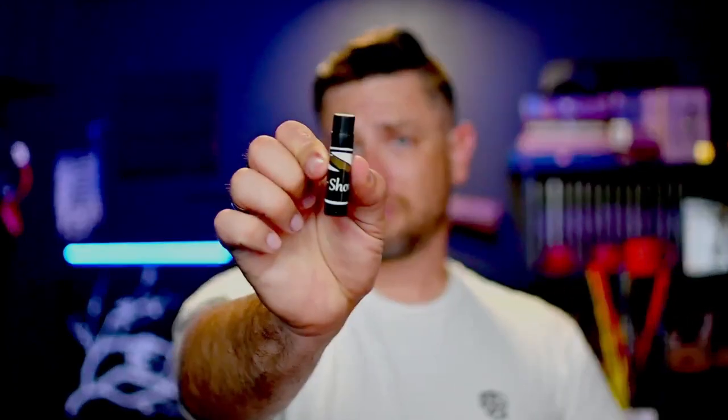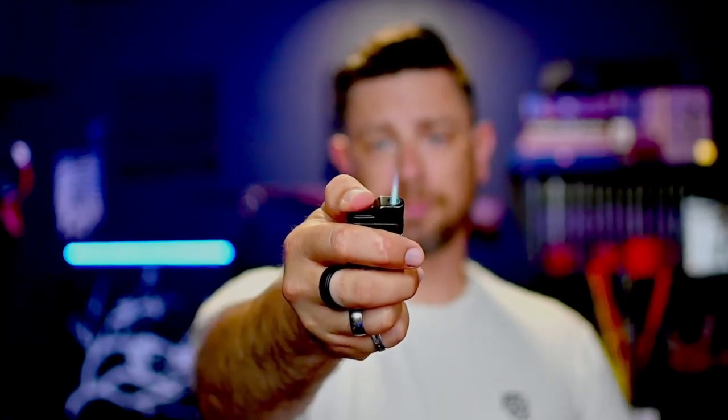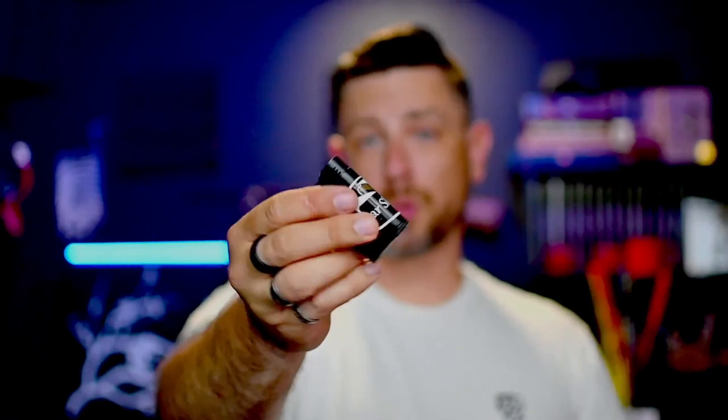One that I carry with me a lot whenever I go somewhere — I put it in my travel humidor — it's just a simple, thin, compact, single flame butane torch lighter. I love this thing. It goes with me literally everywhere and I've had it for years.